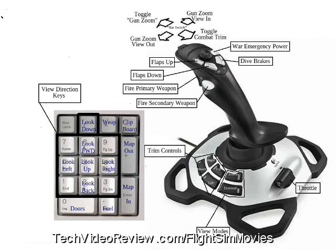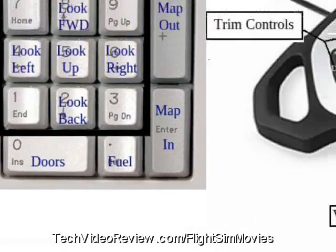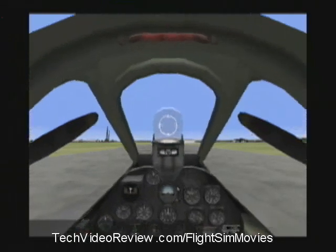To do that, I'm clicking a button that I've mapped to control fuel management. We'll talk about button mapping a little later. There are many other instruments. In the center, in this area, we can see instruments that are optimized for monitoring the aircraft's flight.